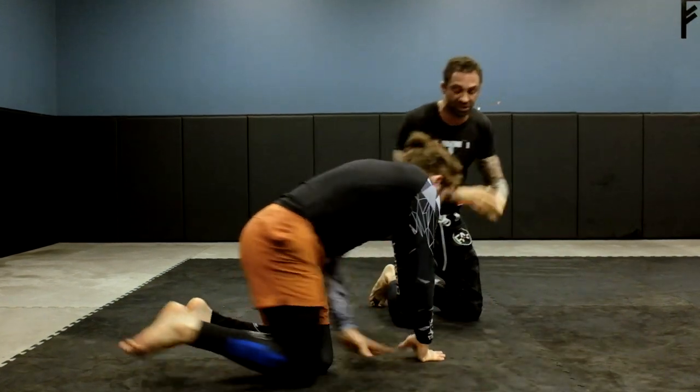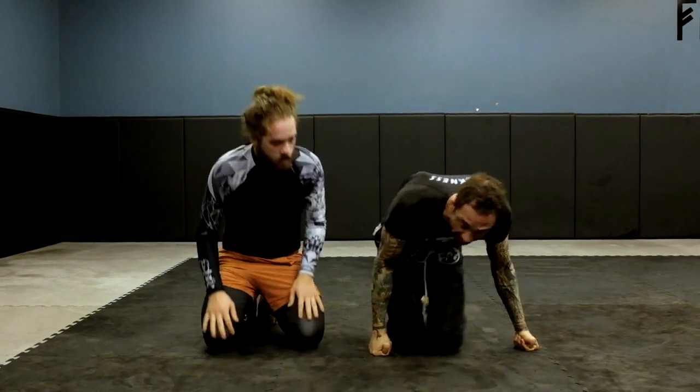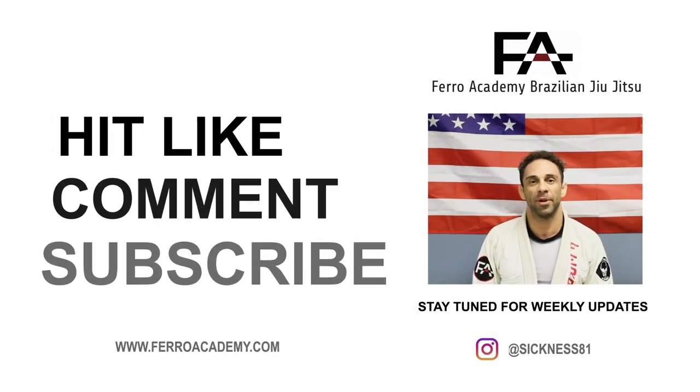This is for when you can't pull the person on top of you — you can use that foot and it takes out their post. Thanks for watching, guys. Like, comment, and subscribe on my YouTube. We'll be back next week for some more videos.